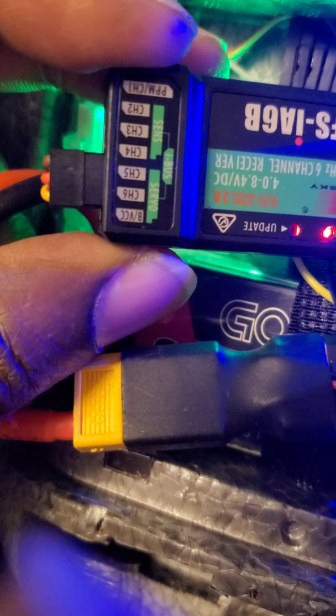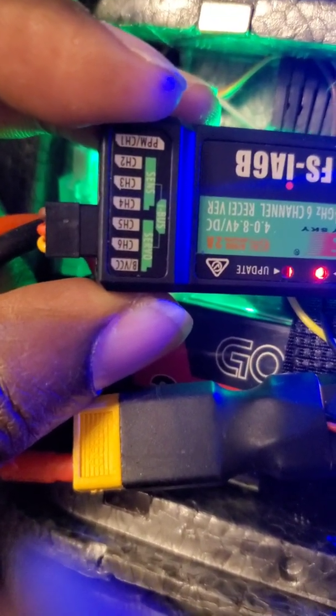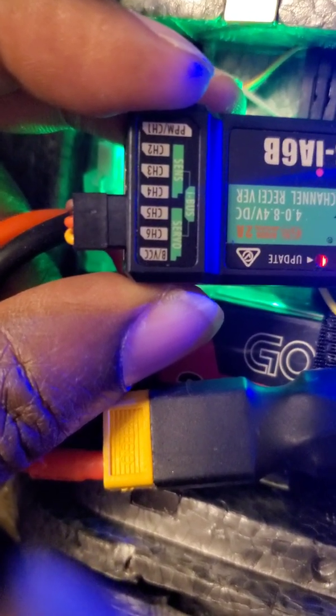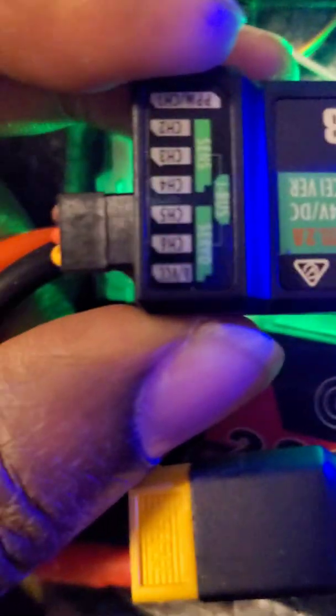You've got your ground, positive, and signal — signal is the furthest to the right, which looks like maybe channel six, so maybe channels four, five, and six. It gives you a little diagram that says iBUS on it, but that's how I have it connected — going into your SBUS/PPM port on the gyro. That's it.